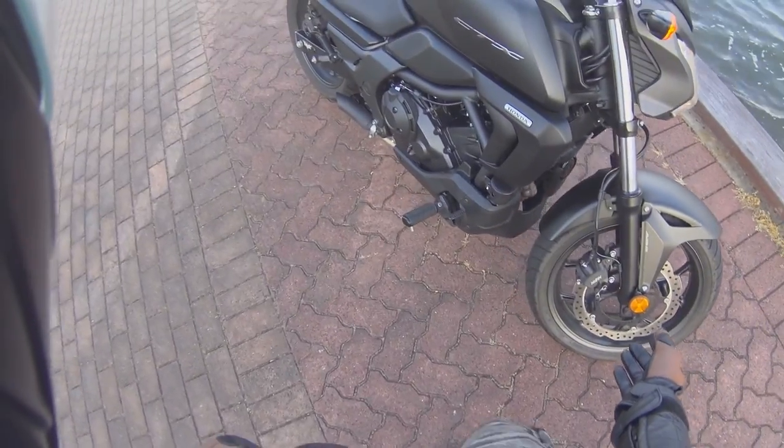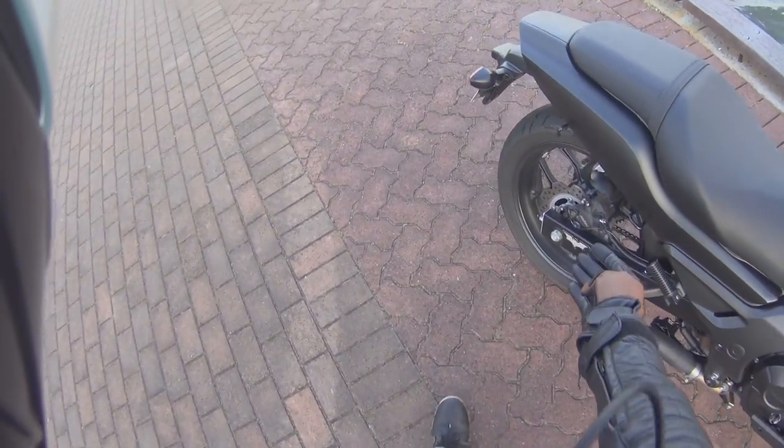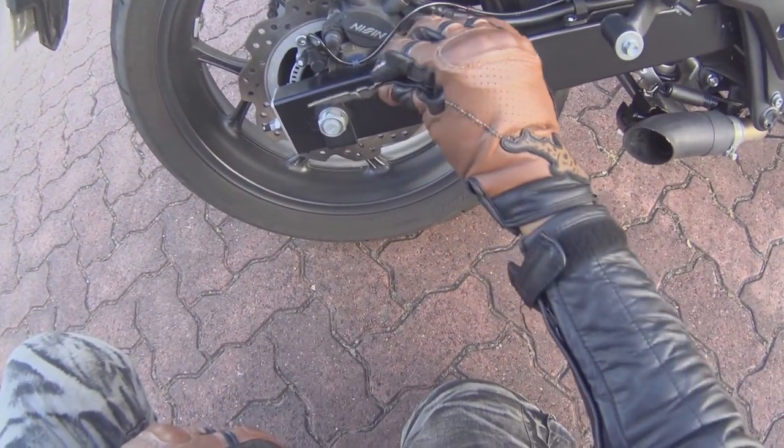It's got front disc brake with ABS and rear disc brake with ABS as well. It's also got a Batman magnet on there.